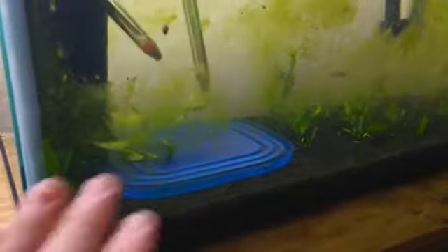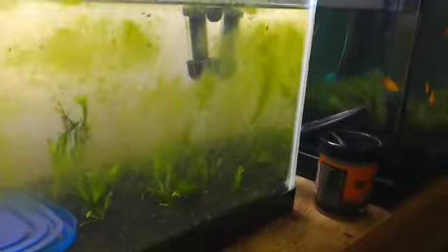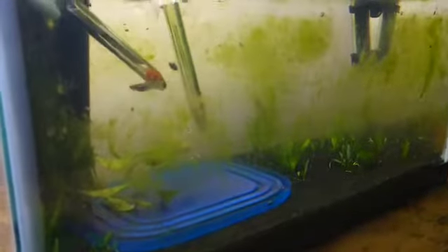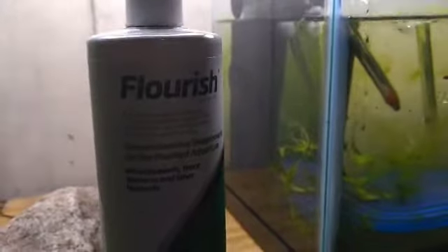It's so green that it grows healthy algae, and a lot of it in the amount of time that it's actually been up and running. Now I know that to some people algae isn't the best, but for me it's excellent because it brings breeding up in algae eaters and stuff like that. This stuff definitely allows the algae to grow in a lot faster than it normally would.